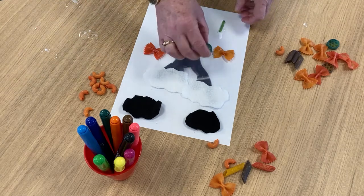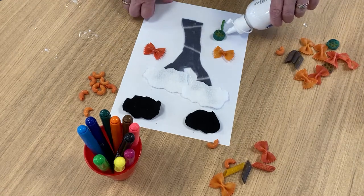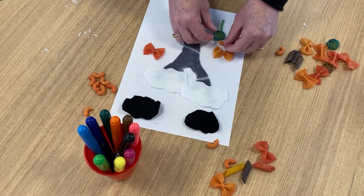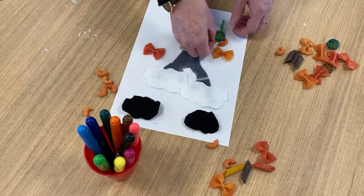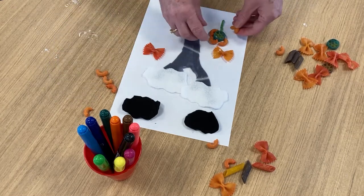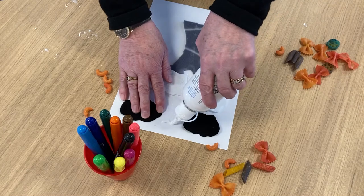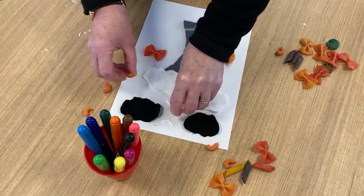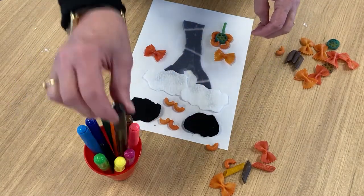I've got some wheel pasta which will be the centre of the flower. I'm just going to pop a bit more pasta on. I've got some orange macaroni which I'm going to use as the flower petals, but you can do whatever you like — this is your chance to use your imagination. And the last bit I'm going to do is have a couple of birds in the sky. I think we need a couple of birds, so I'm going to use some macaroni again and make a couple of birds.